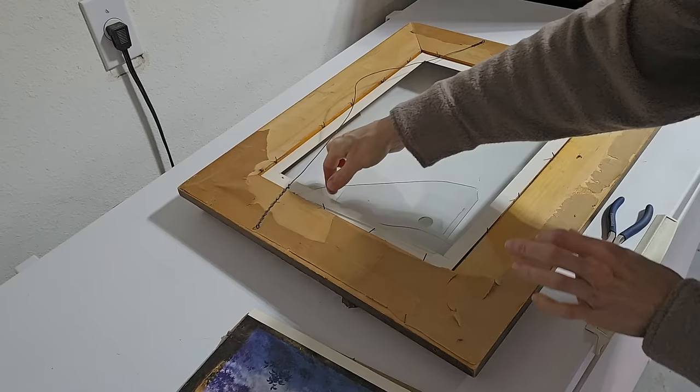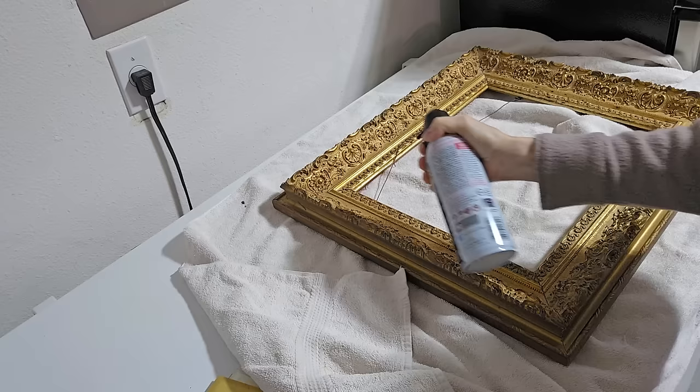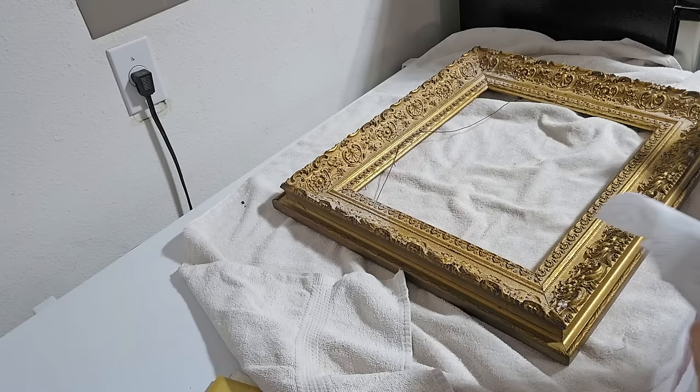I like to blow the cracks and crevices in these ornate frames out with a can of compressed air — you can also do this when you are dusting around your home. Once I get all of the cracks blown out, I am using antibacterial spray and just dousing the frame, using paper towels to wipe everything down.